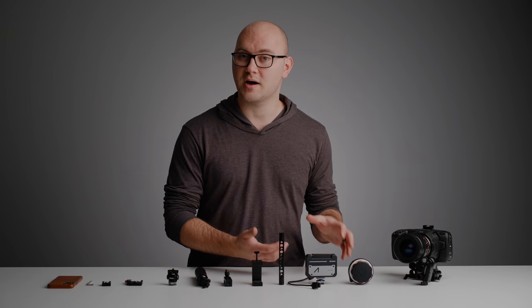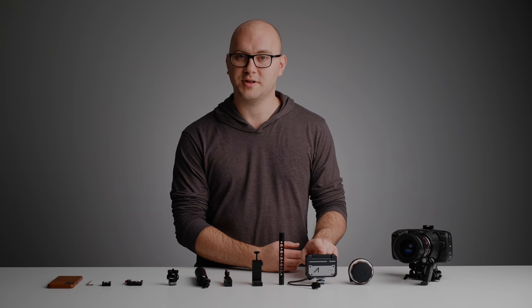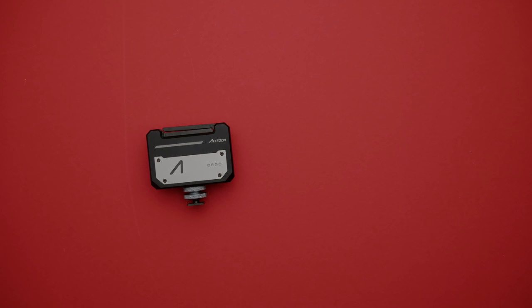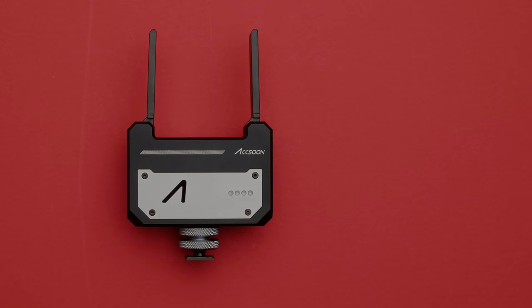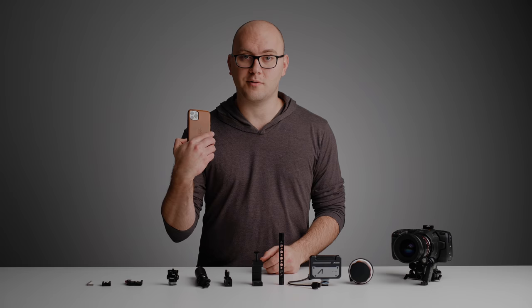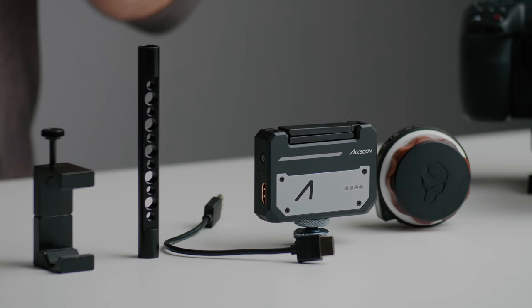Next up, we're going to need a way to monitor our camera remotely. You could get a big honking wireless system, but recently I've been playing a lot with the Axoon CineEye and I love it. This is going to connect to our camera and wirelessly over a 5 GHz network transmit video to our phone. I've been using this for quite some time and it works great. That's $250, sometimes cheaper depending on where you pick it up. It comes with all the cables needed, has a built-in battery, and a lot of features we'll get to in a bit.